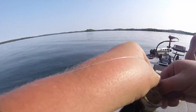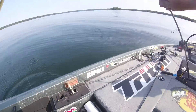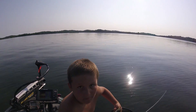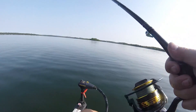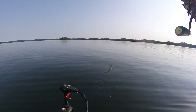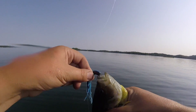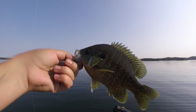Doubled up! That's sweet. Mine's just a little guy — I'll hold yours up quick. Not bad buddy, not too shabby. Bluegill — I told you they work. That's a nice bluegill.